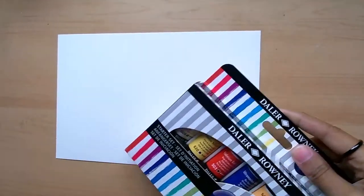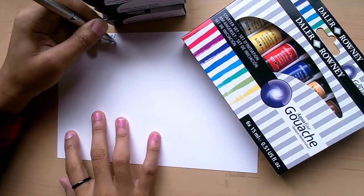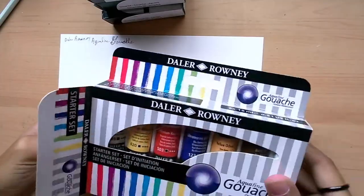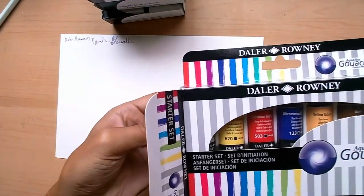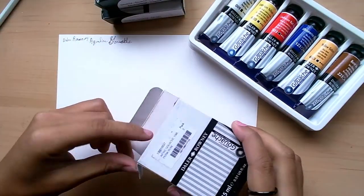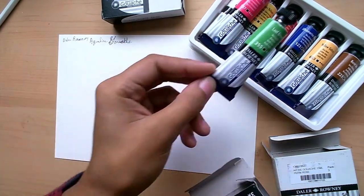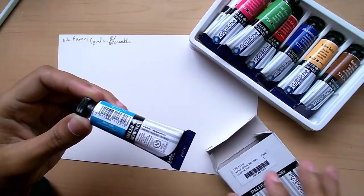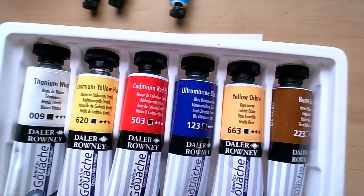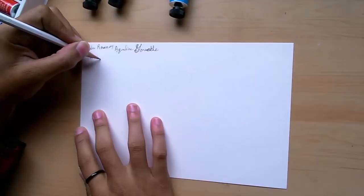I'll be reviewing Daler Rowney's Aqua Fine Gouache. I've been researching which gouaches to put in a pan to dry and use sort of like a watercolor pan. When I was researching, there were barely any video reviews of these — it's always either the Designer's Gouache or the Artist's Gouache, never the Aqua Fine, which I believe is Daler Rowney's middle-ground product based on their website.